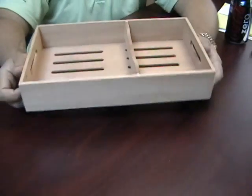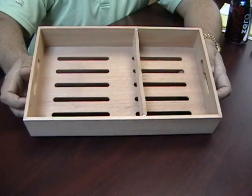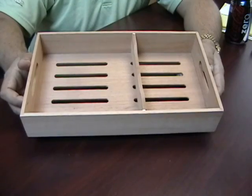This is perfect if you have some extra cigars you are looking to store in a humidor or cabinet. This is the Spanish Cedar Cigar Tray with Divider.